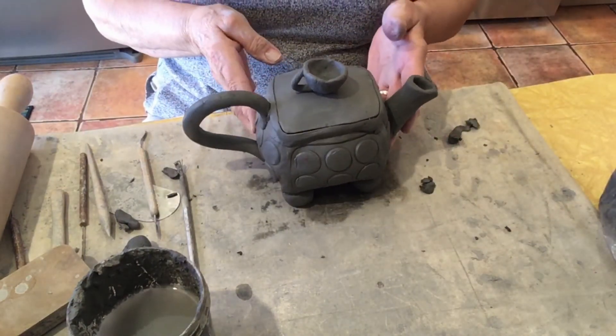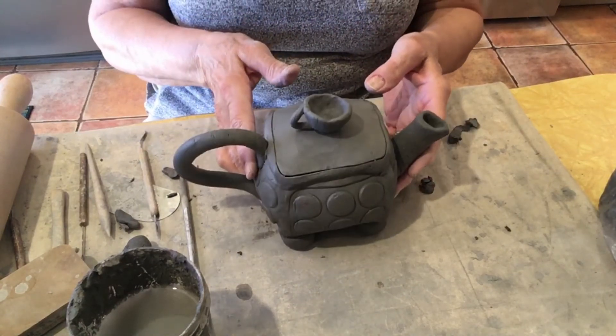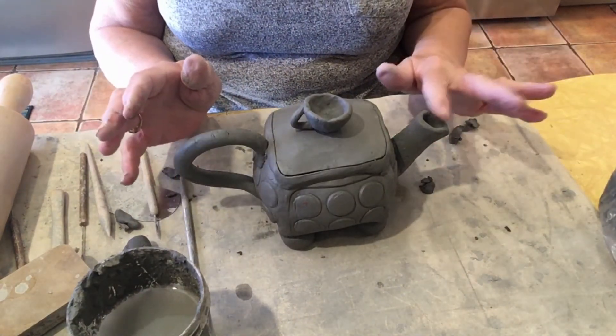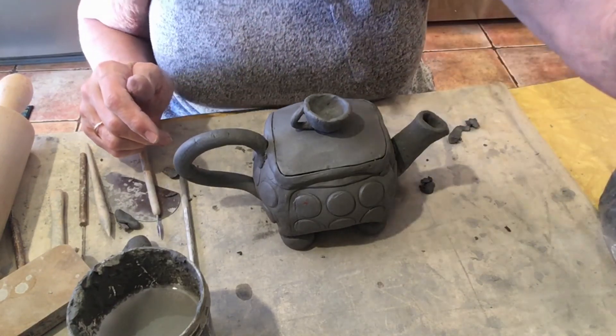And there's my little teapot, short and stout — here's my handle, here's my spout. Thank you so much, bye!